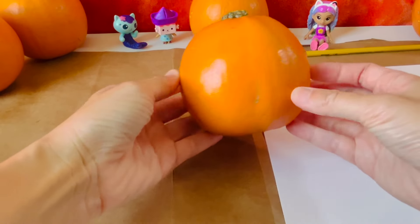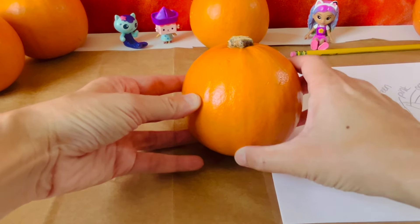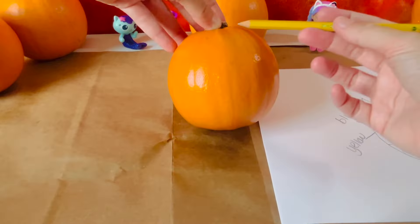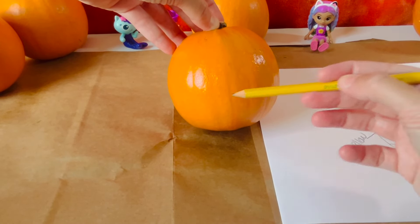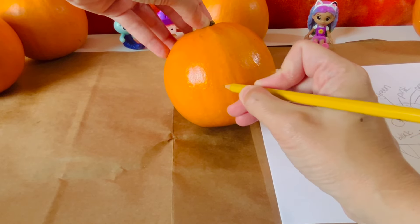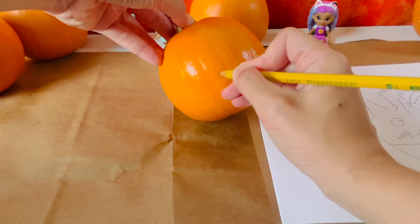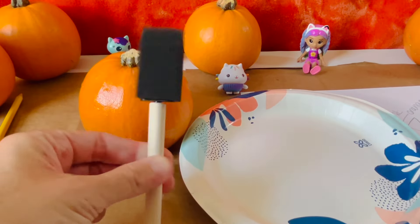Let's look at the pumpkin and find a midpoint. Here is a line down the middle of the pumpkin — this can help us stay even. The top three-fourths of Cakey are white and the bottom quarter is blue and purple. Let's put a line to show us where to paint the white. Let's get our white paint and our foam brush.